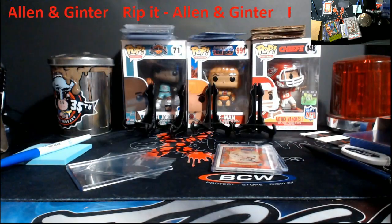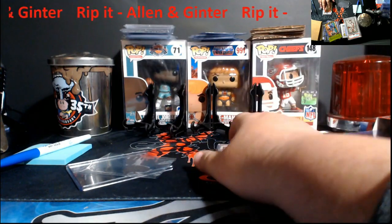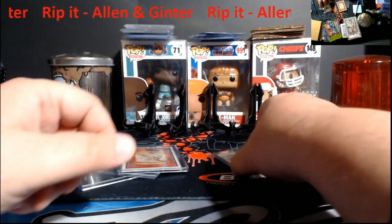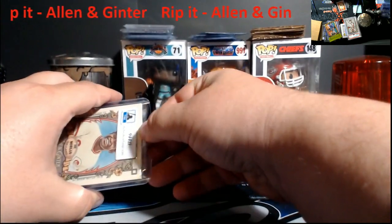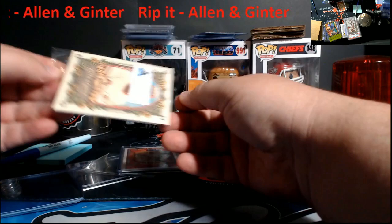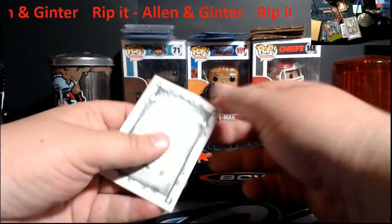How nice — they forgot to put a rip card in there. All righty. Let's go with the next one. I'm kind of afraid to open up Ty Cobb now. Boy, this makes for a good video, huh?